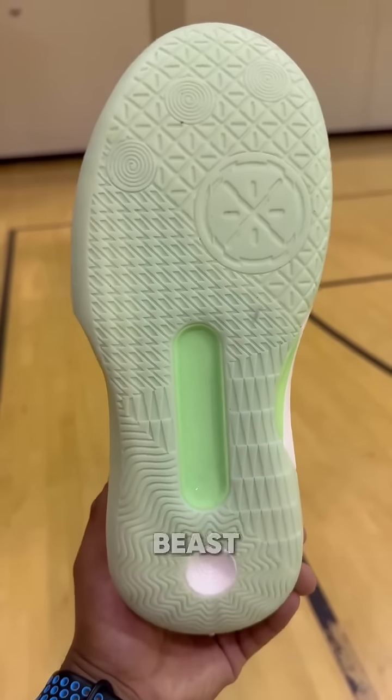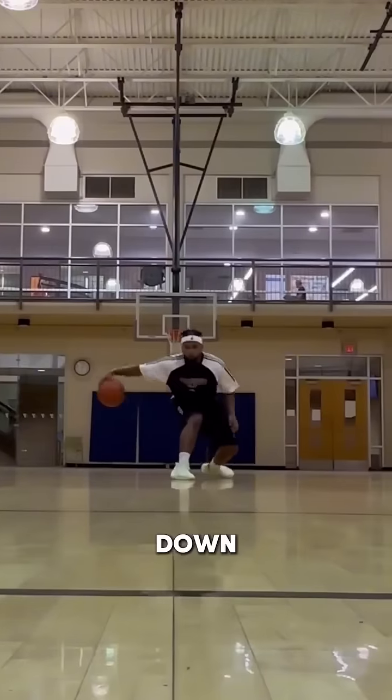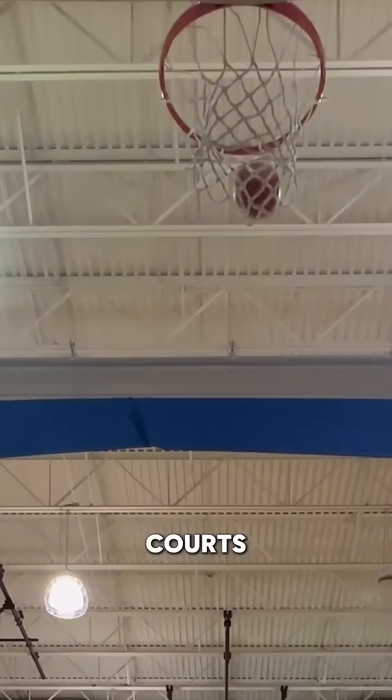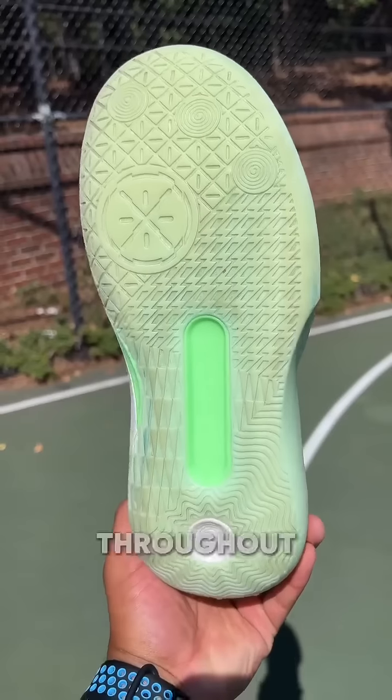When it comes to traction, these are a beast indoor and out. These come with a GCU outsole, giving you anti-slip resistance, as well as not wearing down on rougher surfaces. On semi-dusty courts, I rarely found myself having to wipe. And on outdoor surfaces, the traction didn't smooth out throughout my playtime.